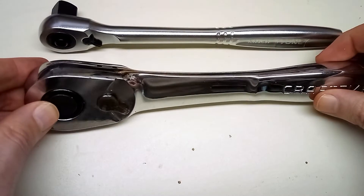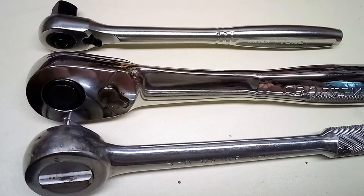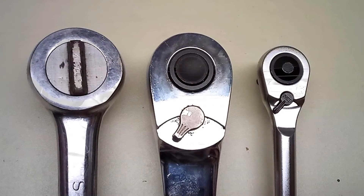Here's some size comparisons. Here's a Craftsman low profile and a SK round head half-inch. You can see the Tone is much more compact.